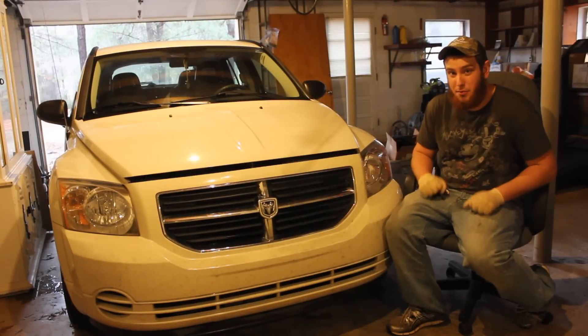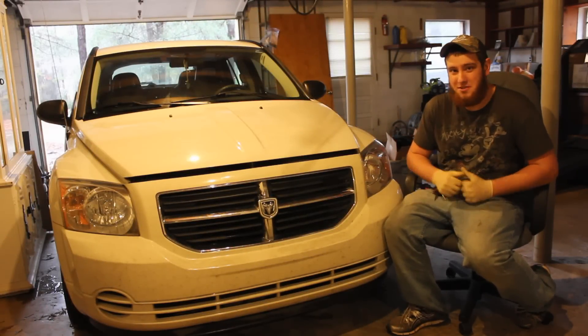So today I'm going to be showing you how to replace your headlight bulbs in your Dodge Caliber. This one's a 2008.